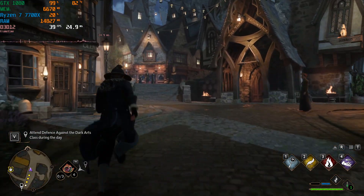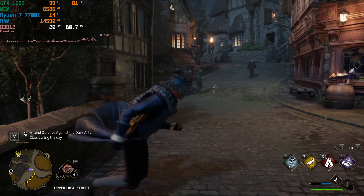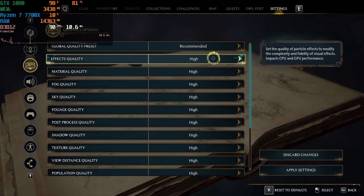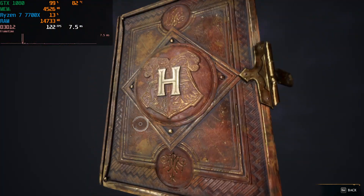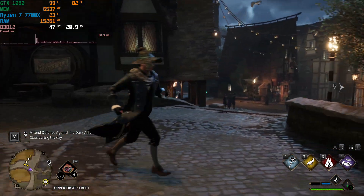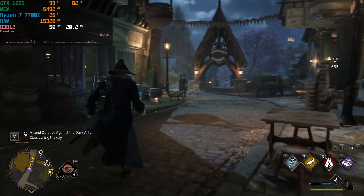We'll also check out upscaling technology like FSR2 to see how that helps, because if you're on an older graphics card like this you are going to need to leverage AMD's FSR technology to get a playable experience. If we go to the game's recommended preset, it bumps everything down to High across the board — still no ray tracing, which this card doesn't have hardware support for anyway. We're now up to around 45–50 fps.